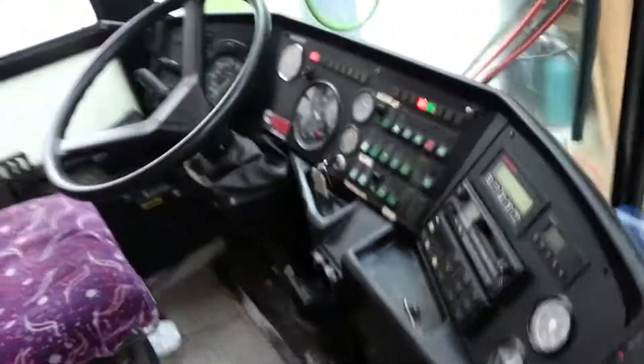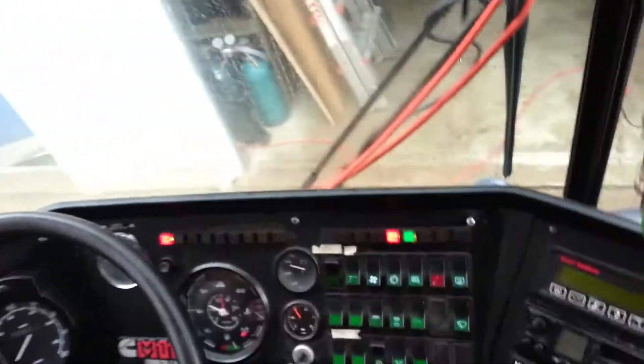Welcome back. We've fired the bus up. We're giving the HVAC system a test. Let's go check it out. As you can see right here, we've got the bus started up.